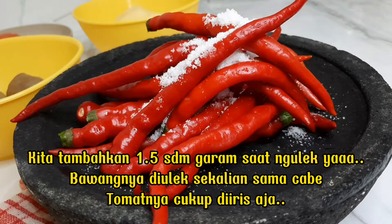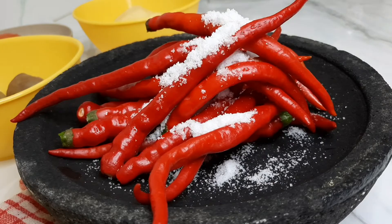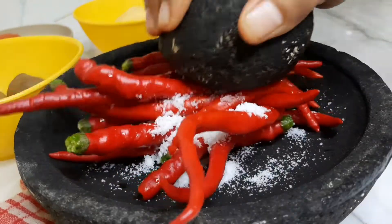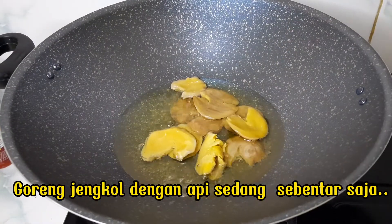Let's add 1.5 sd. Bawangnya diulek sekalian sama cabai tomatnya. Cukup diiris aja. Goreng jengkol dengan api sedang sebentar saja.